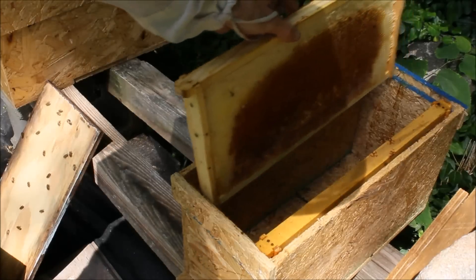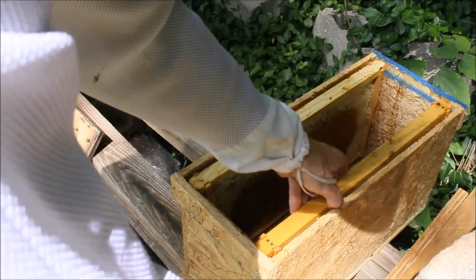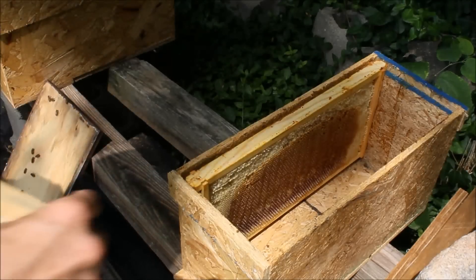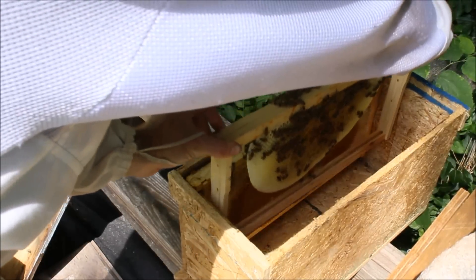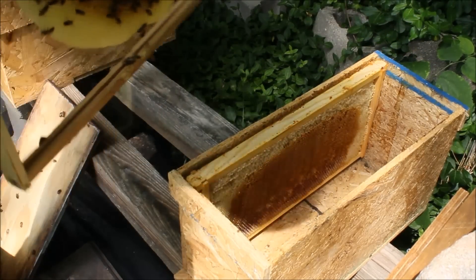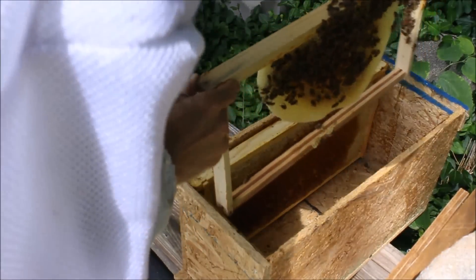I'll put one drawn comb in there and set one aside. I've got the new nuc box set up with the entrance real close to where the previous entrance was, and I'll just go ahead and drop these girls right in. Let's see if I can spot that queen. I never said I was the best at spotting queens, but I know she's in there and I know she's laying good.